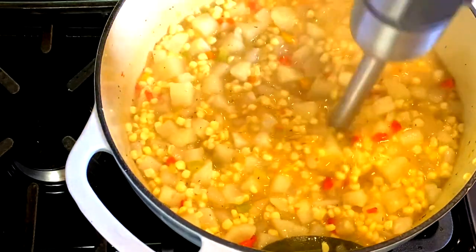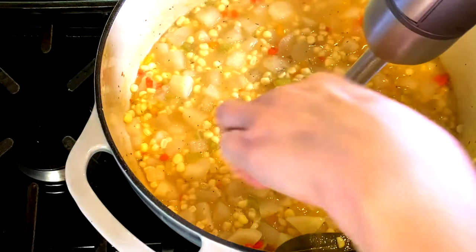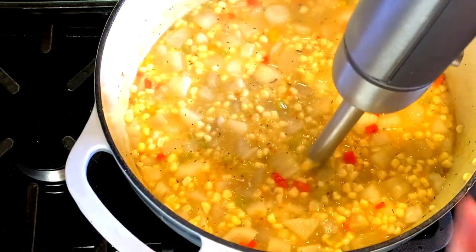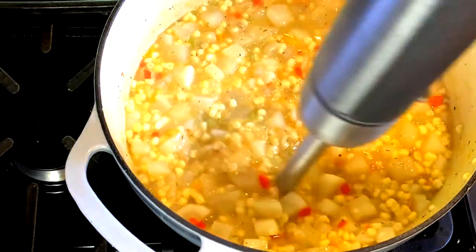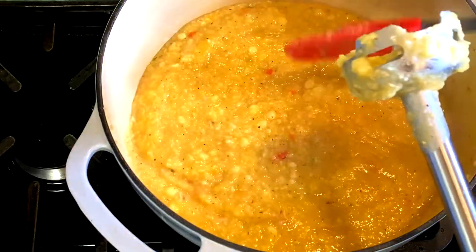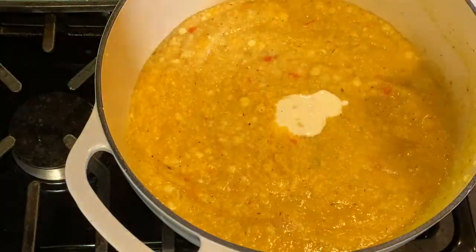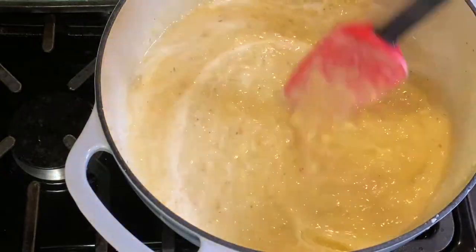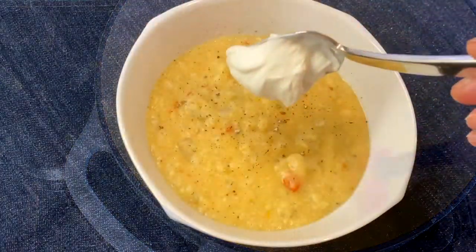Remember to keep the hand blender below the liquid so it doesn't splatter all over, and also remember to remove the bay leaf before puréeing — mine was hiding on the side, but I did get it out in time. Then add salt to taste and about a quarter cup of heavy cream.